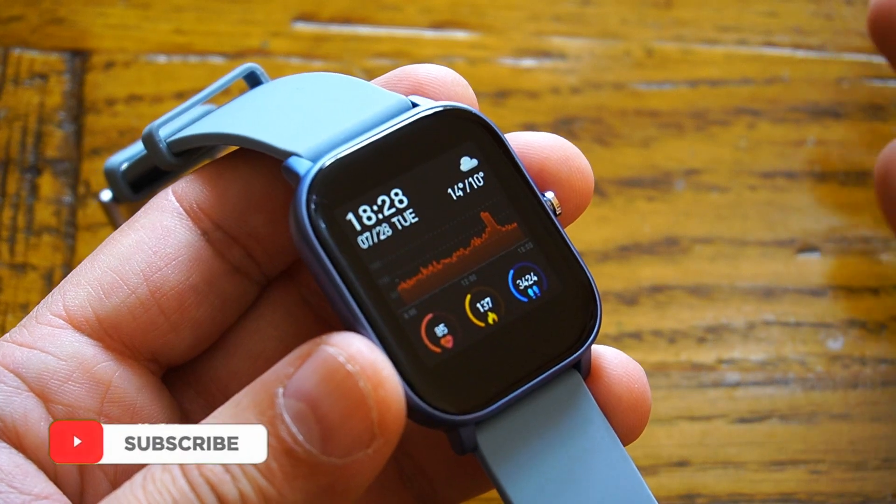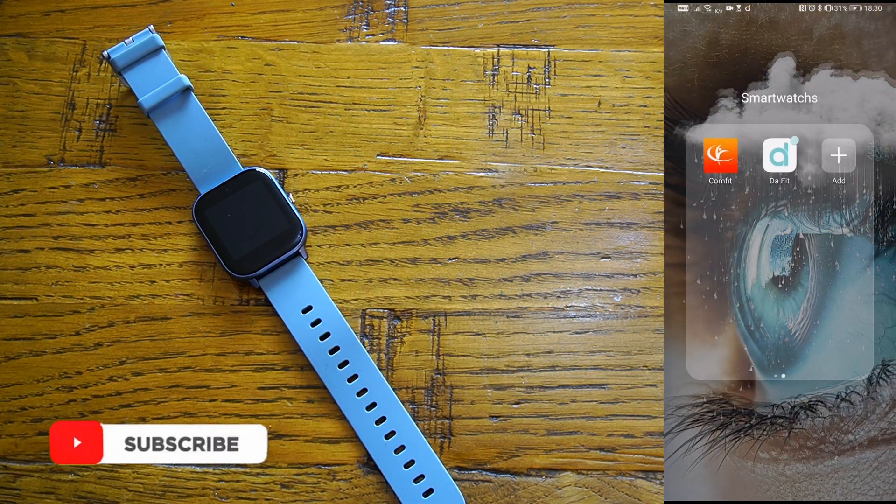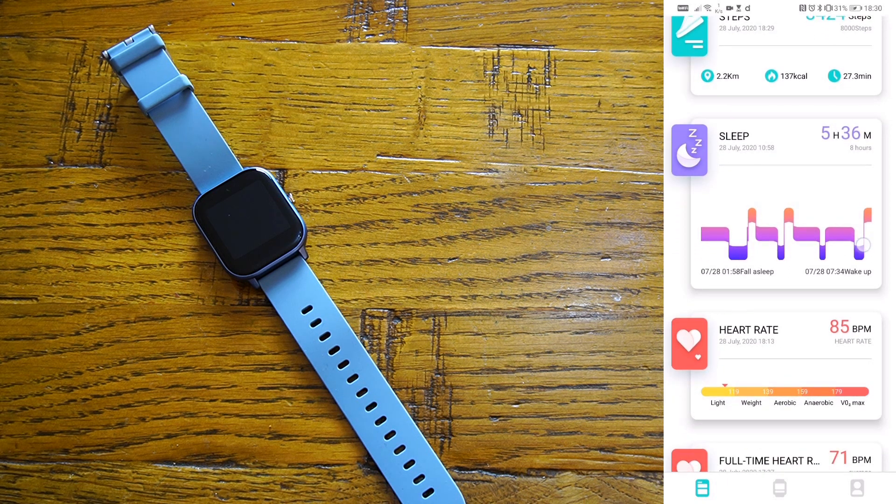By scrolling from left to right you can see steps taken, calories burned, heart rate, and sleep tracking, then you're back to the main watch face. Now let's talk about the mobile phone application you need to install to communicate with this smartwatch. The app is called DoFit, available for both Android and iOS. It's very intuitive and straightforward — on the home page you see all your day's information: steps, calories burned, time moving, and your sleeping pattern.